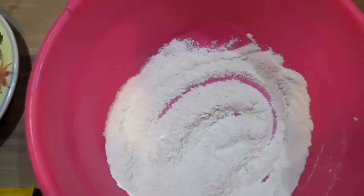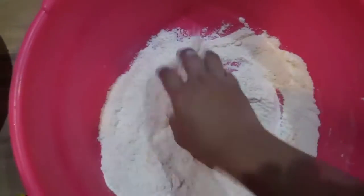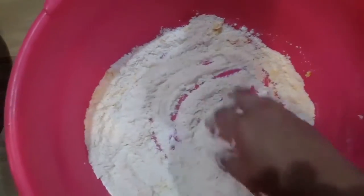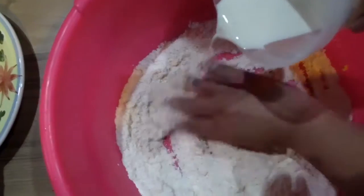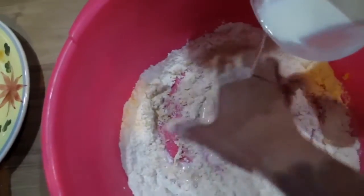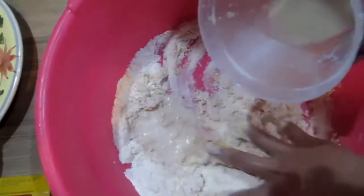After you mix it, put in 1 milk and mix it well again. Put 125ml of milk gradually until it's half dough.